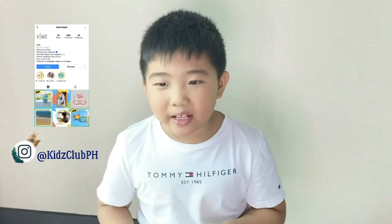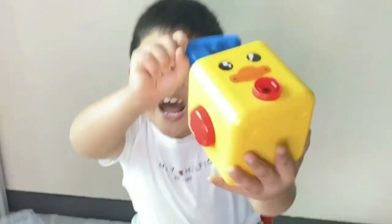I hope you enjoyed the video! Don't forget to hit the subscribe button, follow Kids Club, and Kyle and Kirk. I hope you enjoyed it — bye! Did you like my toy?